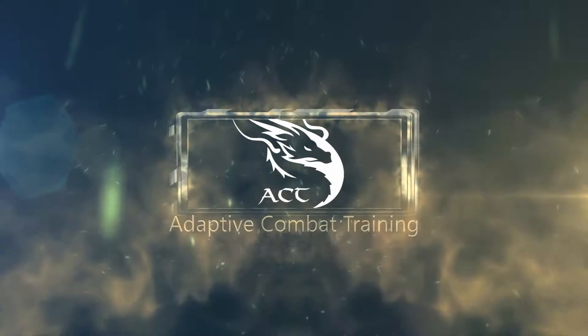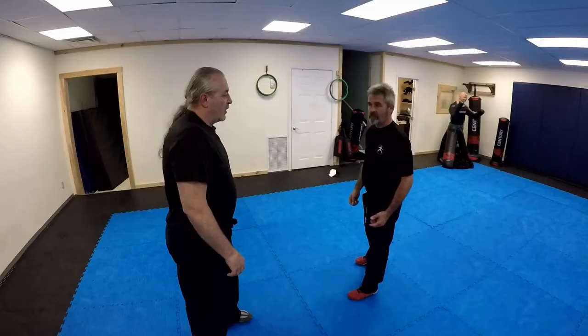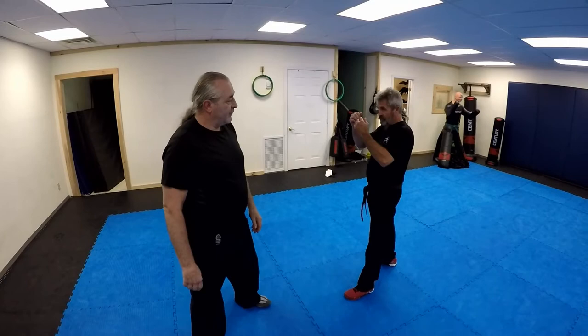Dodging that hook punch is the key for this one. Got a guy coming up to you — it could be any situation, bar or whatever — he's just going to do a simple haymaker. I want to dodge this.